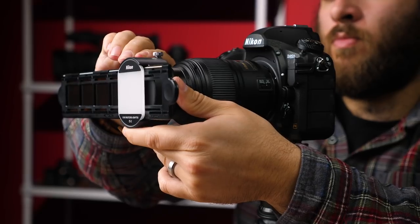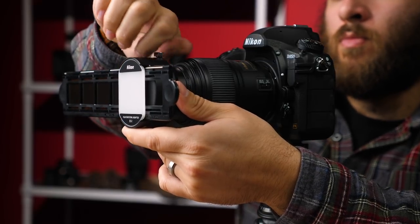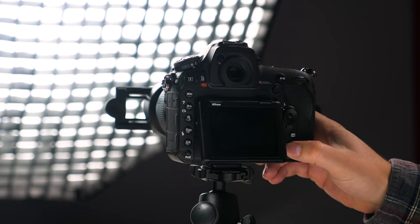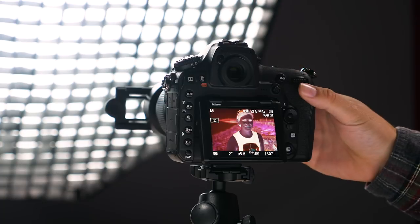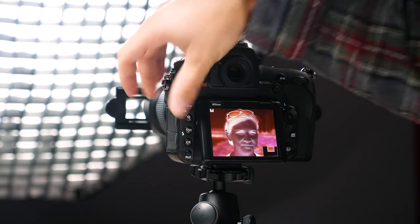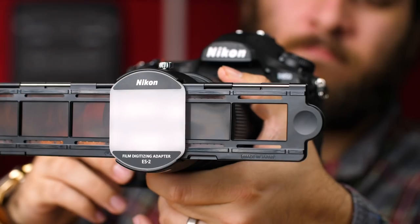Take the film holder and slide it into the ES-II. Then make sure it's level with the camera's sensor using Live View and lock it into place using the screw. Be sure to double check your camera settings. You'll want to stop down quite a bit for the sharpest possible reproduction and keep your ISO as low as possible.